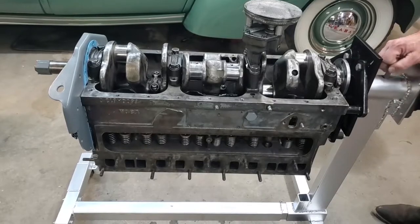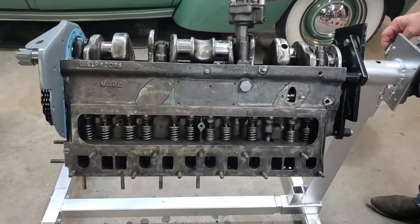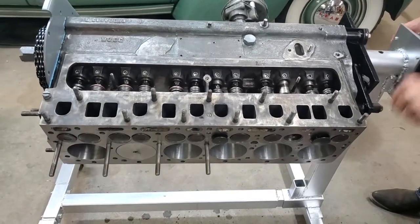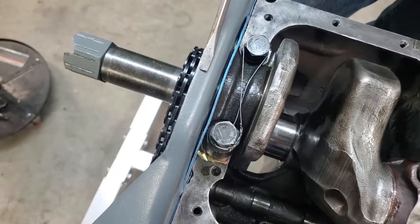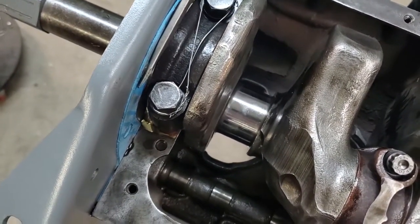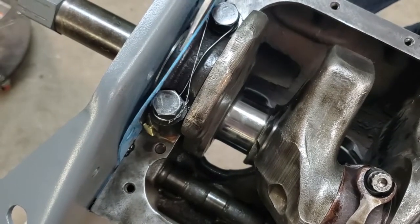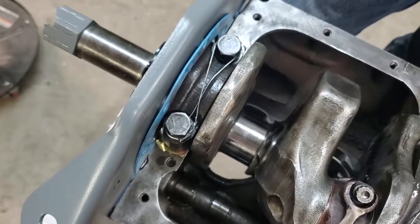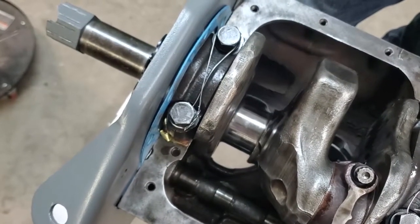Now we're going to rotate the engine again, this time rotating it up and looking towards the front of the engine. Up front you have your front motor mount plate and a gasket. This gasket needs to be installed with Aviation Permatex on the front and the back — you don't need a lot, just a little bit. The part below against the block, between this front motor mount, needs to have Aviation Permatex on both sides.